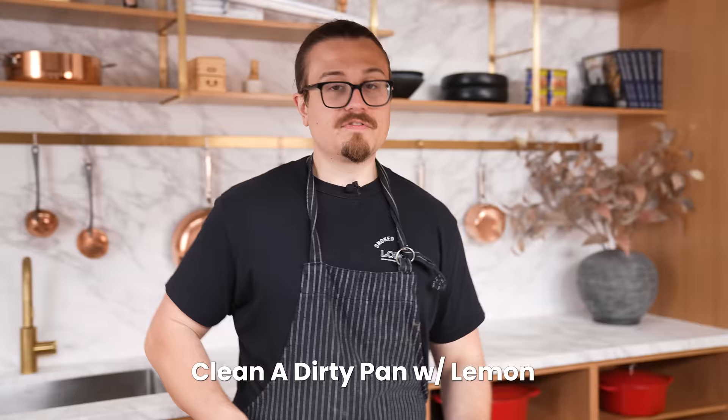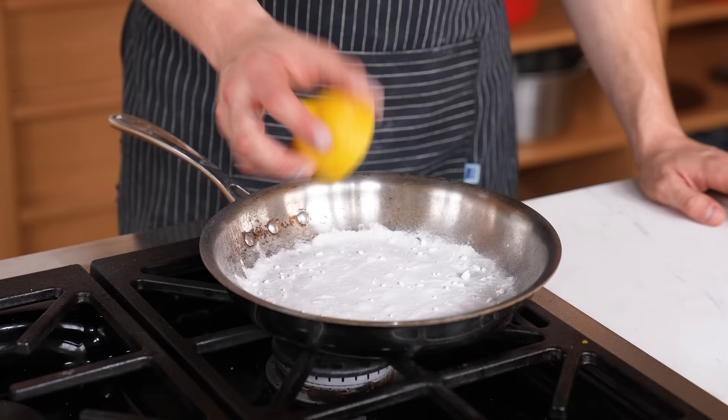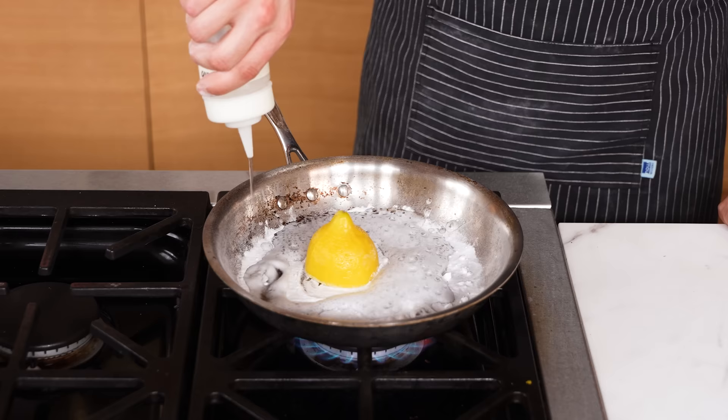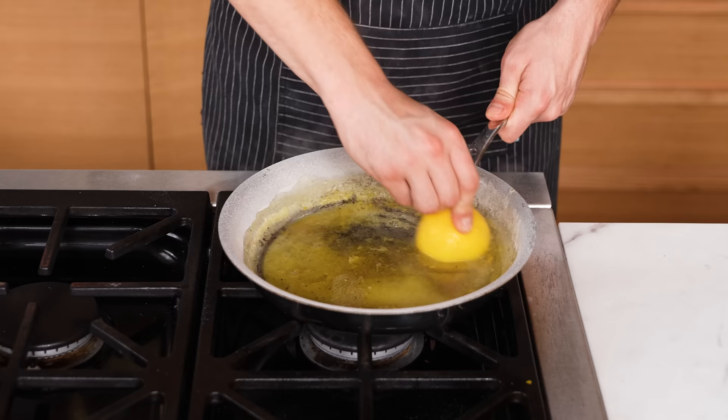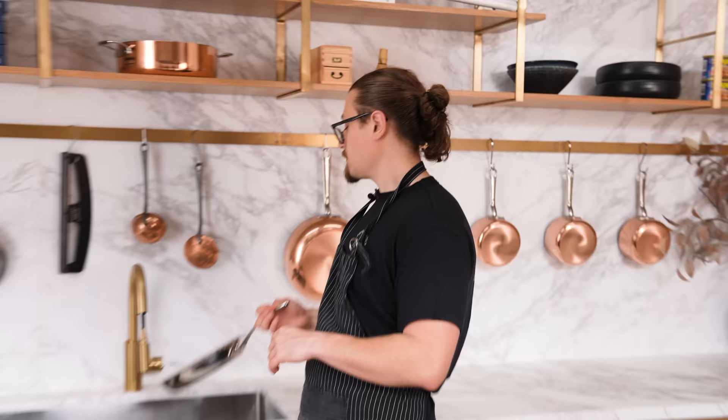Vikram brought his burnt-up pan and we're supposedly going to fix it with baking soda, a lemon, and a little white vinegar. Baking soda goes in the pan, then the lemon and vinegar, bring it to a boil, then scrub with the lemon. Some of it is coming off — I still don't understand the purpose of the lemon other than it smells kind of good. The results: it's about the same, but it did clean some of it out. I'm sure this would work on a pan that wasn't as badly burnt. Sometimes harsh chemicals just work better. I'll give it a mid.